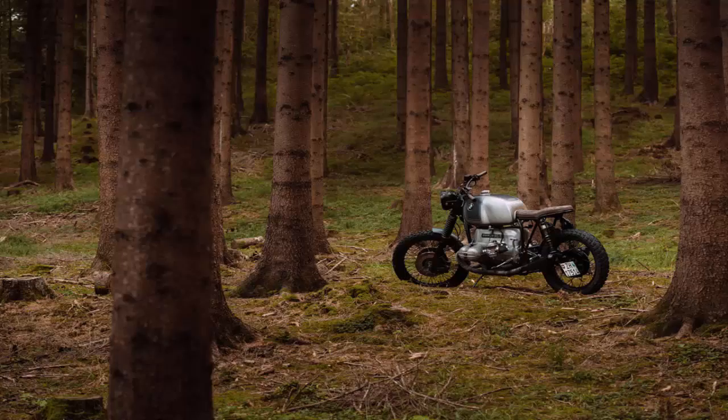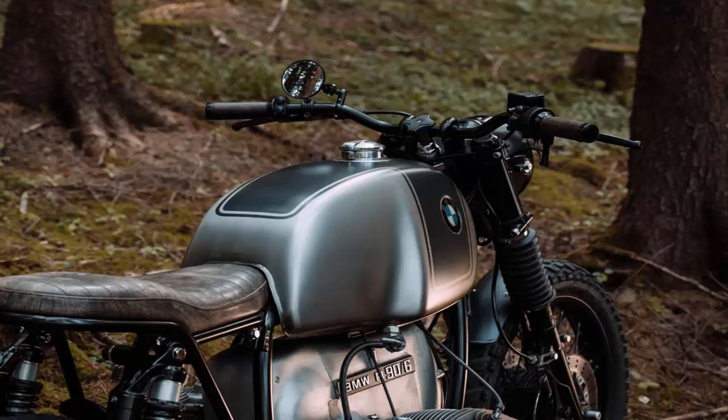A neat little under-seat ignition mount was added in the process. And to keep the rear as clutter-free as possible, there's a side-mounted tail light slash plate bracket. Just above it are passenger pegs from Torrecy.